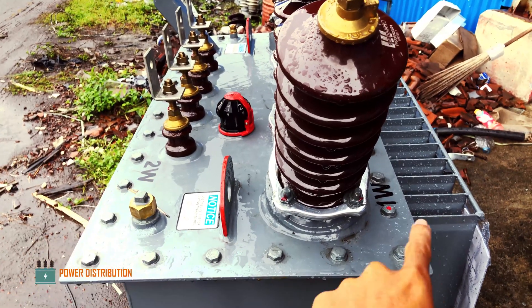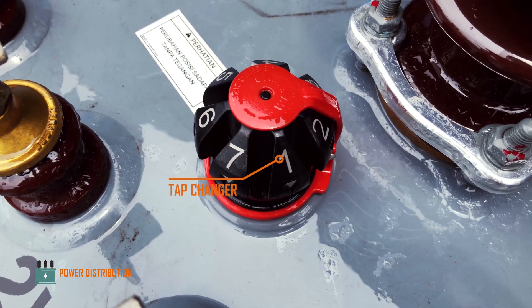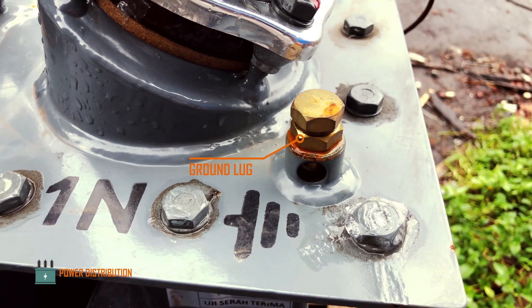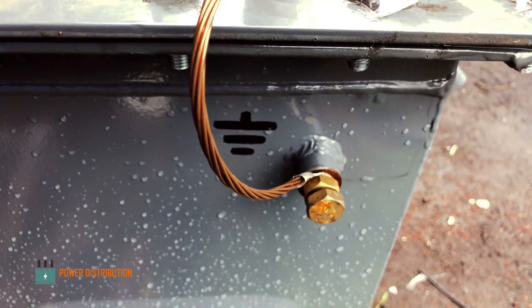The phase sequences are in line between primary and secondary. This is the voltage tap changer, currently set to tap three. Here is the earth or ground terminal with the bare conductor serving as the ground wire.